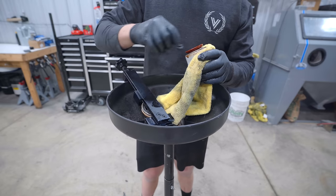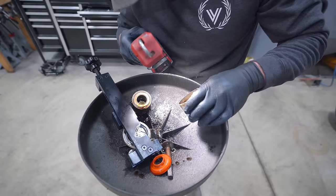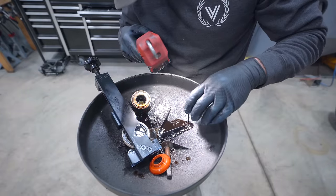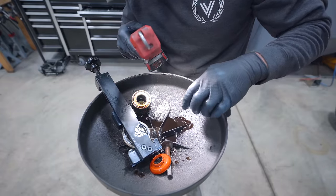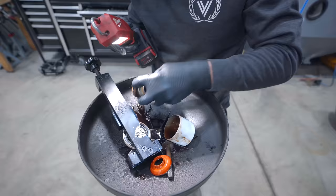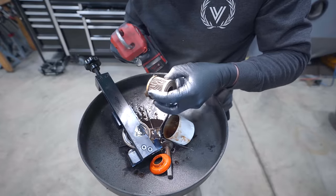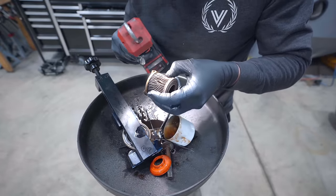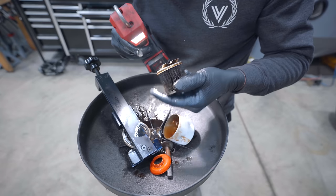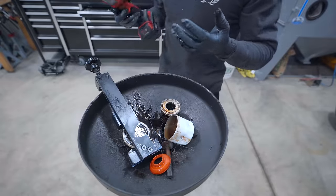All right, how are you looking? The first thing I'm going to check is down in here — dump the oil out, just make sure nothing funny is sitting down in there. It's about as clean as it could be. And then you can check inside here, make sure there's no flakes stuck in here. Yeah, this thing is gorgeous, man. We're good to go. I love it.